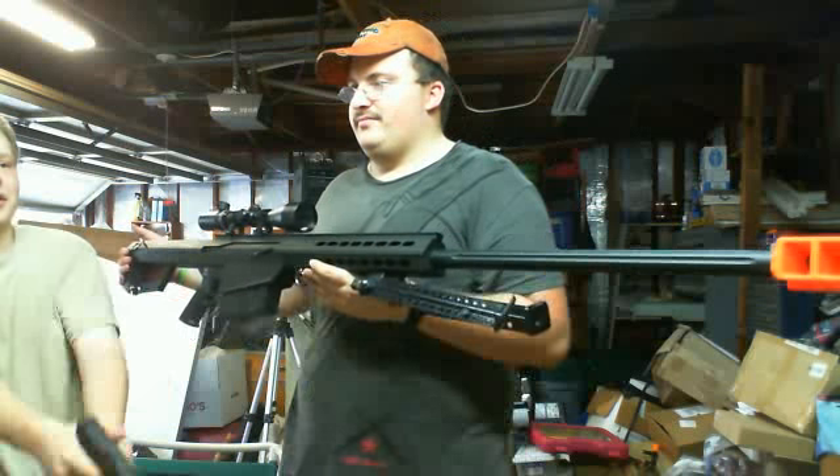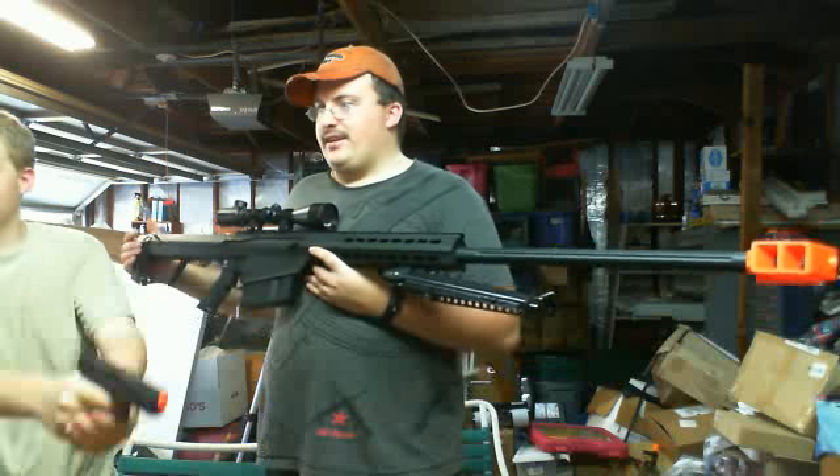Still got that same Glock problem I always have. So anyways guys, thanks for watching.